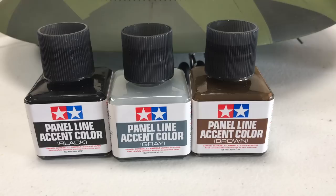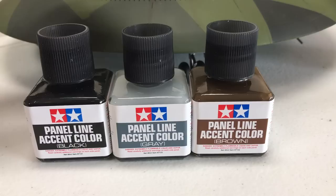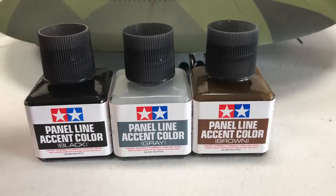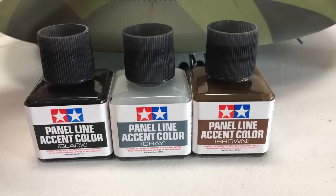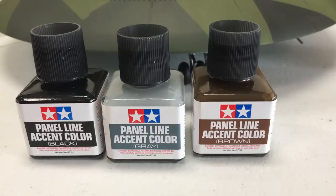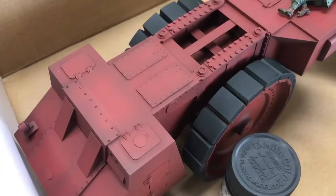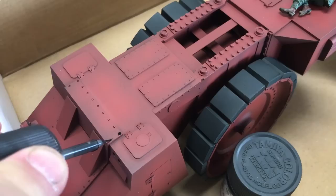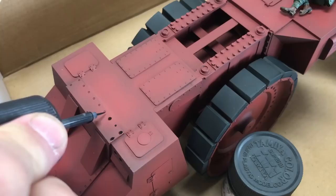The next group of products I'm excited to show you — something I've actually been waiting for a long, long time to show up in the United States — are the panel line accent colors. These are actually enamel paints that are normally not brought into this country by Tamiya, but they've worked out that situation. They're going to start off with a brown, a gray, and a black, and they'll be great for weathering. It comes in the same type bottle that the glue comes in, with the same little fine paintbrush inside. We're going to start applying it to all the little rivet heads and bolt heads — just put a little dab basically on top of each rivet head, as you can see me doing right here.